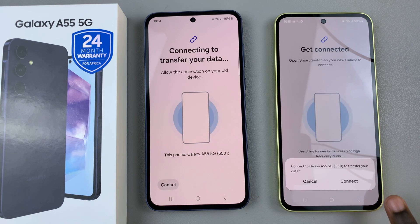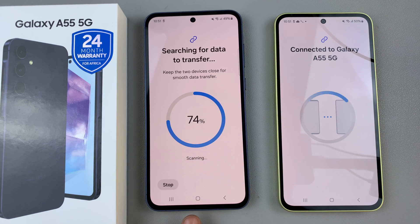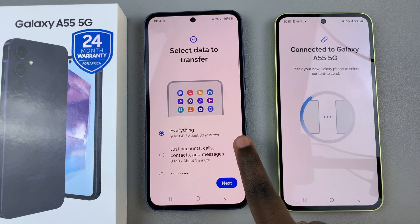Confirm you wish to connect on your old device and then you should see them connecting. Your new device will be searching for transfer data.